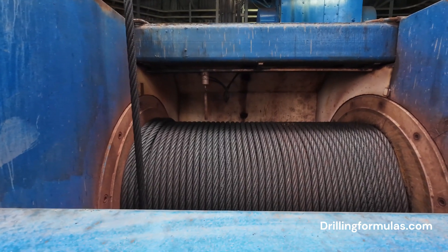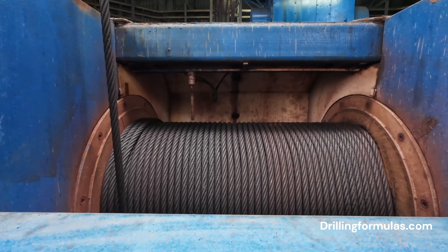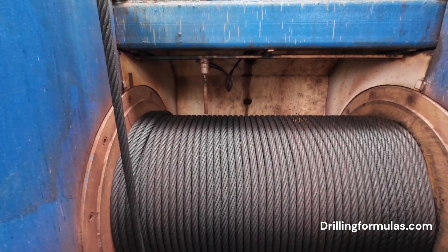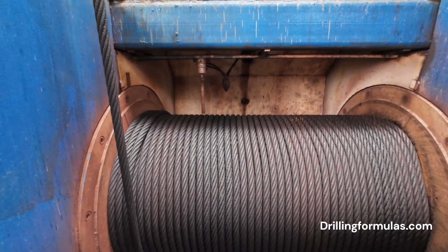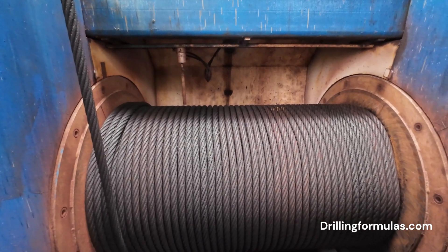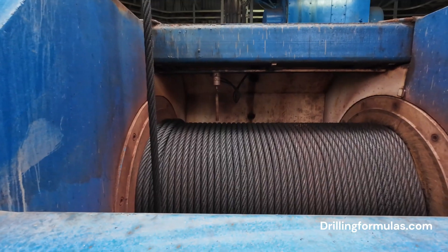Key functions of the drilling line. Mechanical advantage: the drilling line provides mechanical advantage through the use of blocks and tackles, allowing the drawworks to handle the heavy weight of the drill string. Safety: the drilling line is designed to withstand the high loads and stresses involved in drilling operations, ensuring the safety of personnel and equipment.